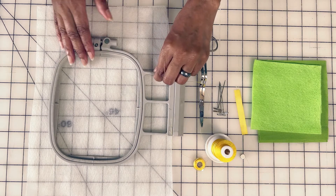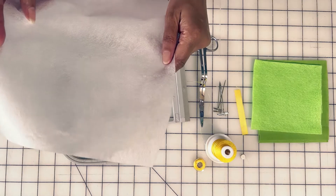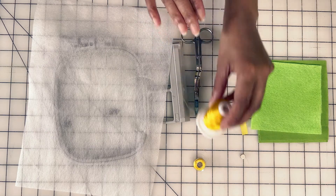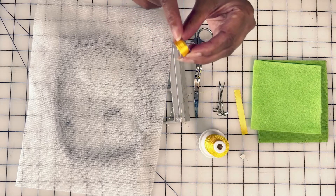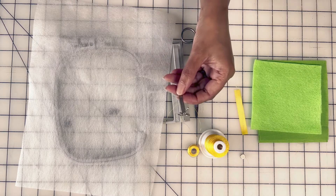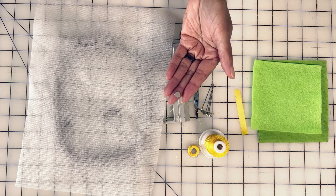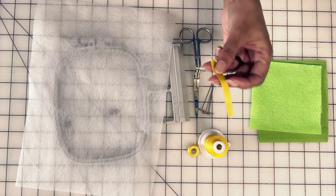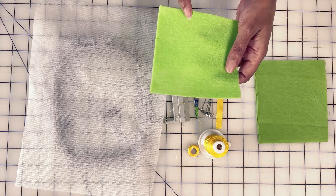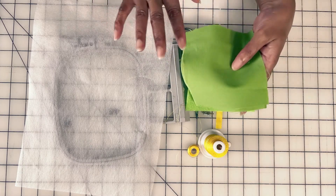We need our hoop — I'm going to use a 4x4 hoop. Some water-soluble stabilizer, embroidery scissors, embroidery thread with the matching bobbin for our satin stitch at the end, T-head pins (these are optional), a magnet, an optional piece of ribbon, felt, and two pieces of fabric.